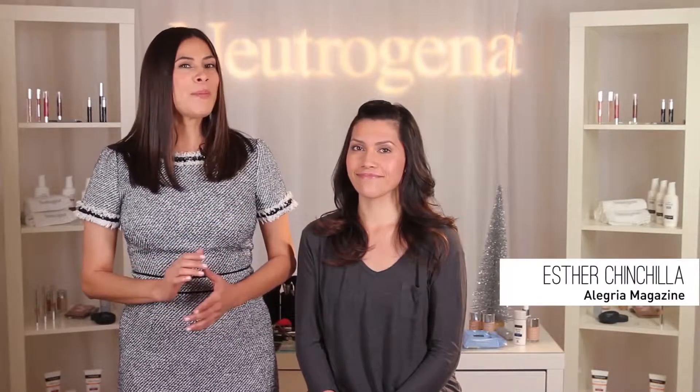Welcome to the Neutrogena Holiday Beauty Tutorial Event, Alegría Magazine. I'm Elizabeth Lioa, the Hispanic makeup artist from Neutrogena, and today I'm here with Esther to share a step-by-step tutorial on how to achieve this perfect holiday makeup.